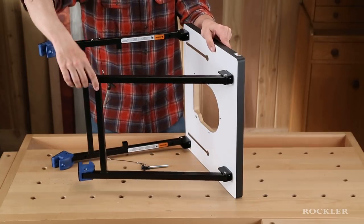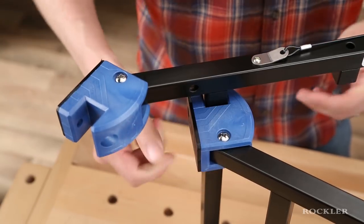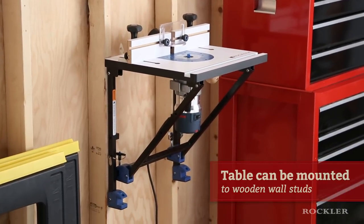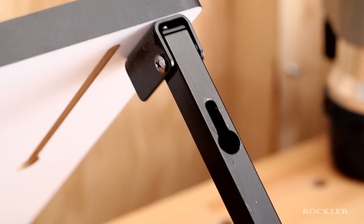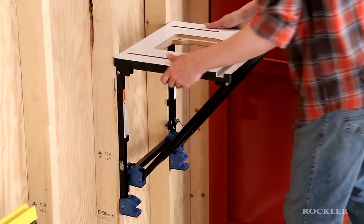The innovation doesn't stop there. The sturdy steel leg system and pivoting feet allow several setup and mounting configurations. If worktop space is tight, the router table can be mounted to wooden wall studs. The legs have pre-drilled mounting keyholes located 16 inches apart, the typical spacing for wall studs.